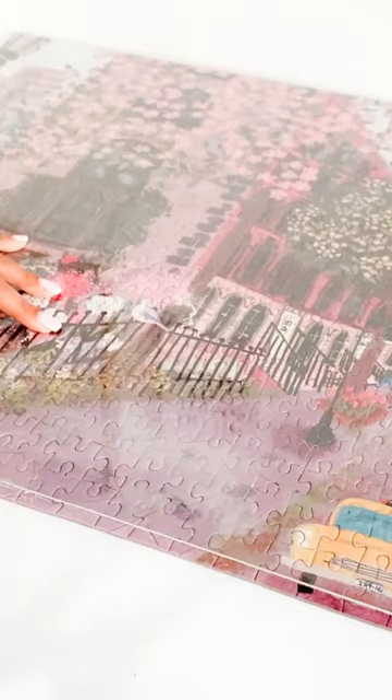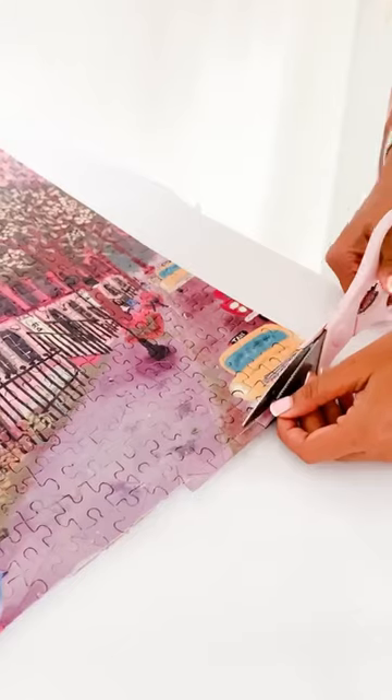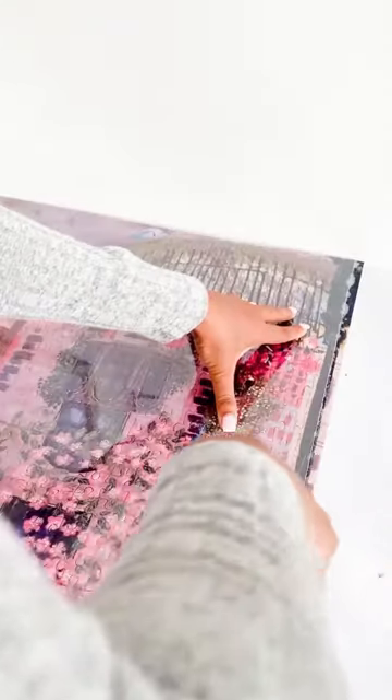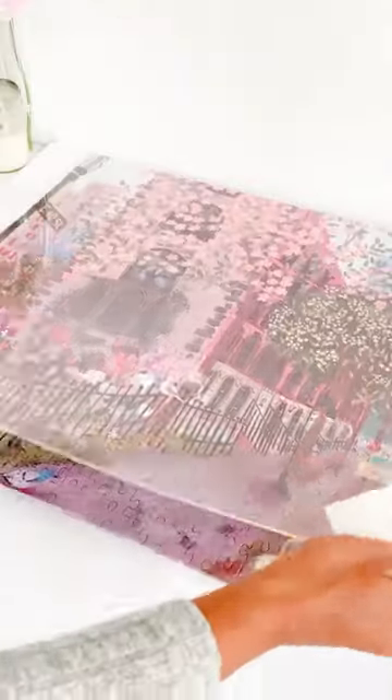I let this bother me for 1.5 months, and then I decided — you know what — I am going to go ahead and cut two sides of this puzzle to see if I can get to frame it. This is probably shocking, but I already committed to it, and I already glued it and built it, and there was no way I was not going to go ahead and frame this.